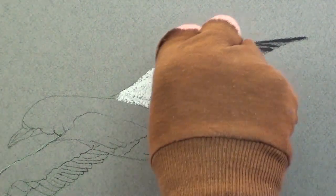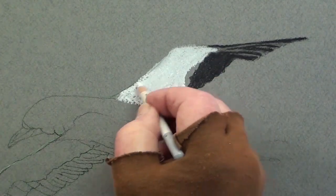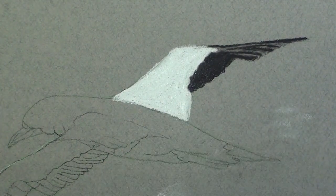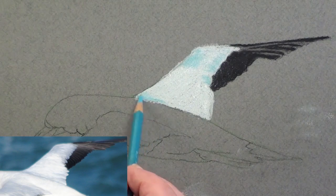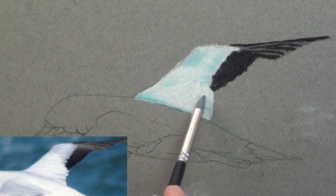Add some soft white to the wing and with a white pencil, smooth it out and half-press it into the paper. With a light blue pencil, very lightly apply the sky reflections to the feathers. Then gently smooth it out with a rubber blender or similar.